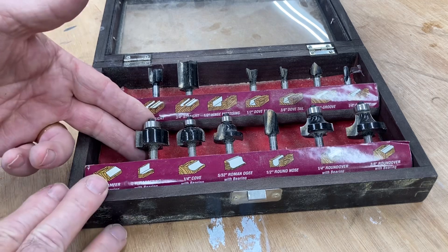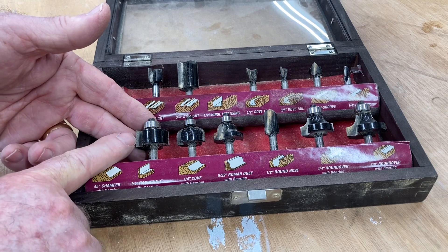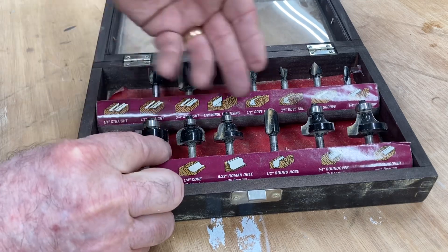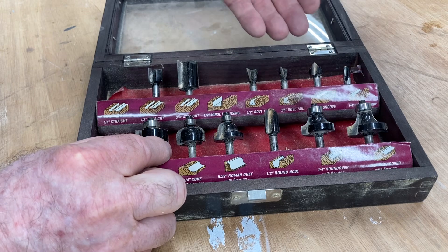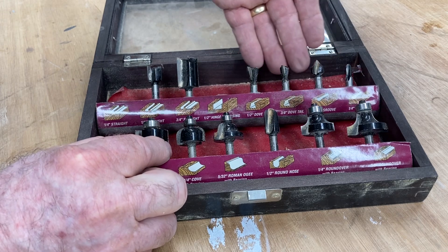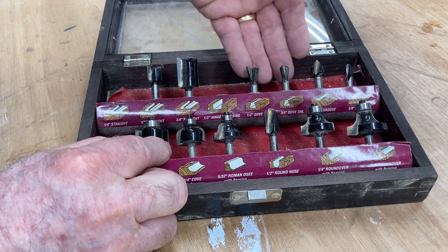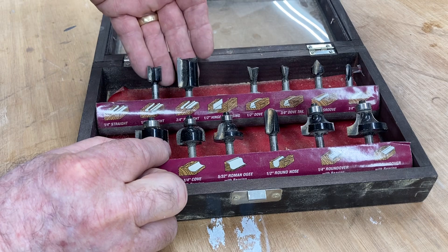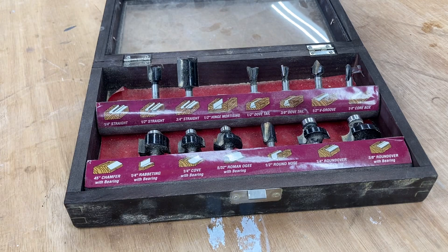I want to show you just a sampling of the types of bits you can have for the router — everything from a quarter inch rabbiting bit, cove bits, Roman Ogee bits, round over bits that I use quite often, V-groove bits, a 90-degree V-bit, two different dovetail bits — one half inch and one three-eighths — and some straight bits. There are many other bits you can purchase to use with your router.